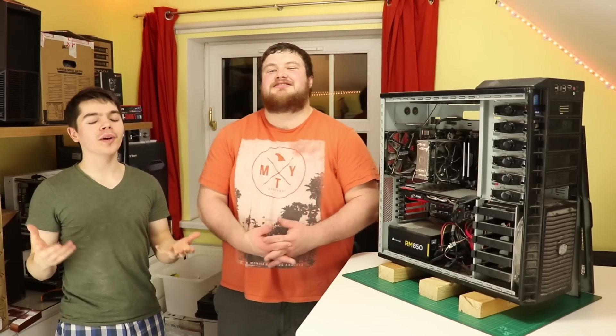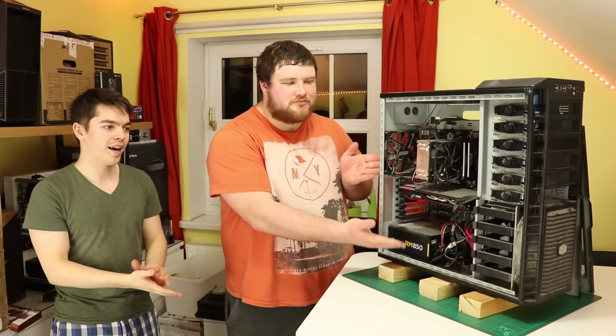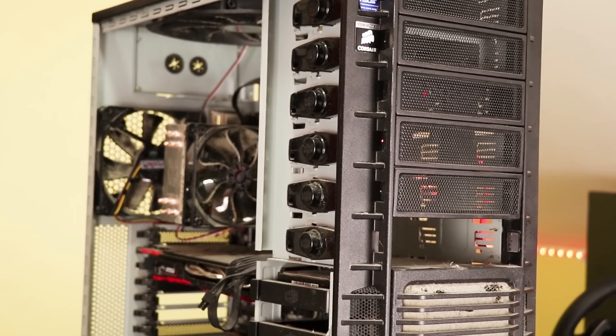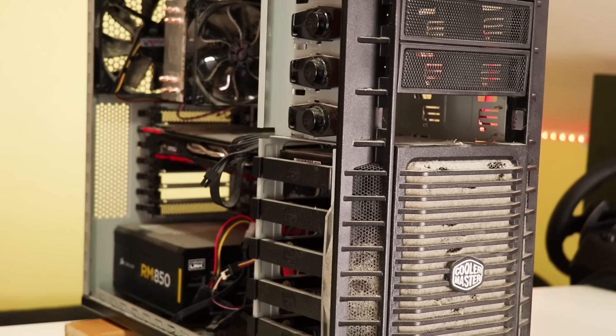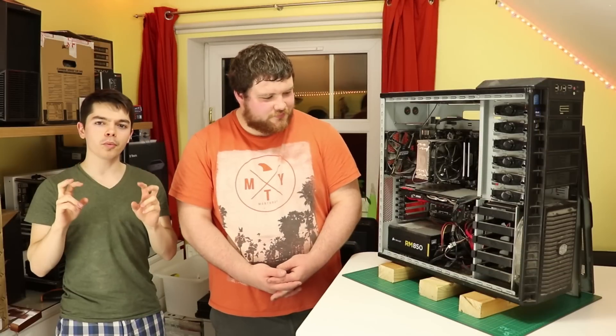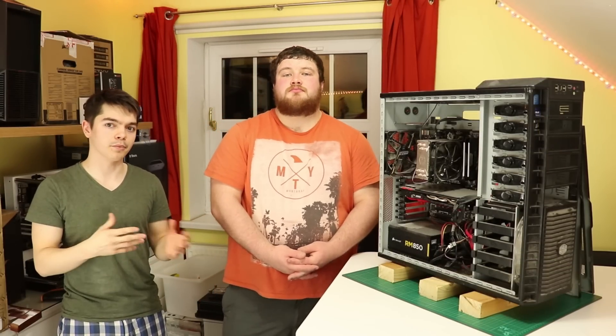Hello there, Evie here, welcome to what we're calling Dust versus Thermals. This is my friend Joe. You may have seen Linus Tech Tips did a video on a one-year dust build-up test where they had three systems running with different configurations. The one thing I felt when looking at that video is that there was no thermal test to see which one of them performed better or worse, or had higher temperatures.